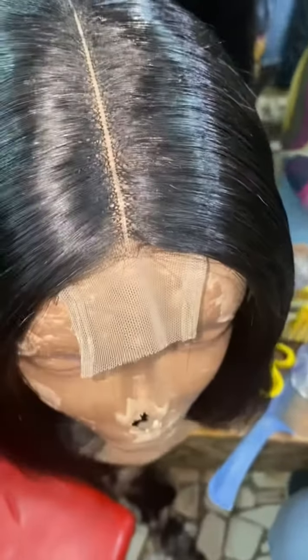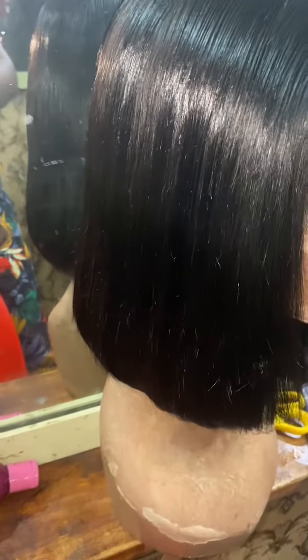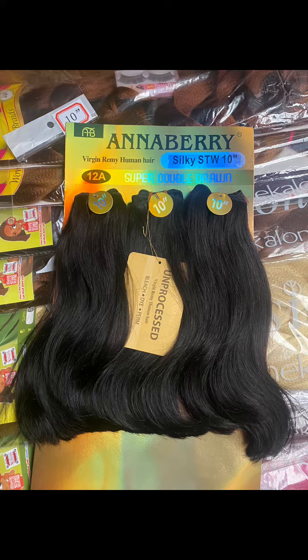The closure was so much. So this is the closure. I bought the packet here for 40,000, then I got the closure for 5,000, making it 50,000 total. Depending on where you are getting it from, you will be getting it with the closure for 50,000.